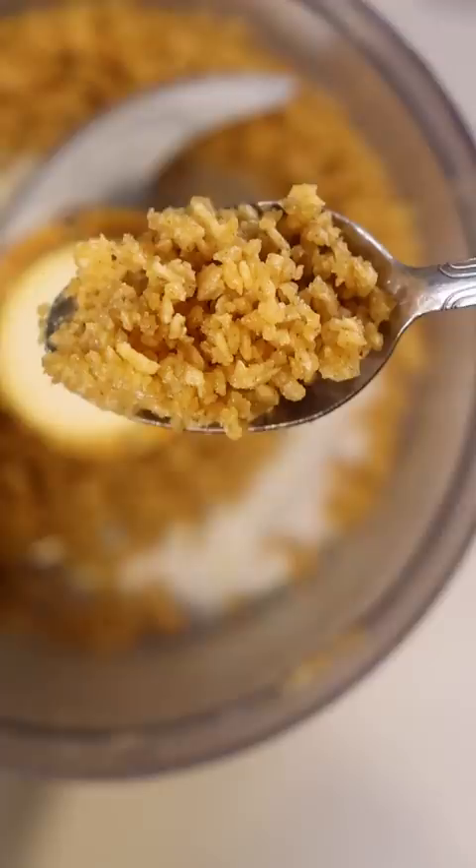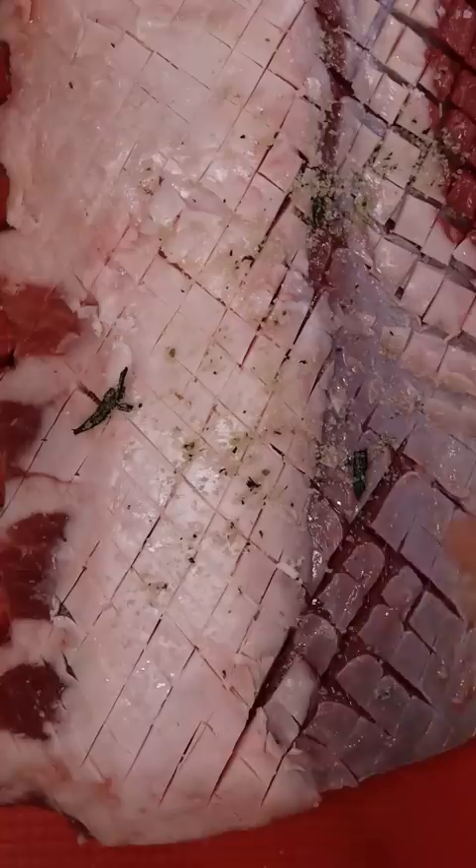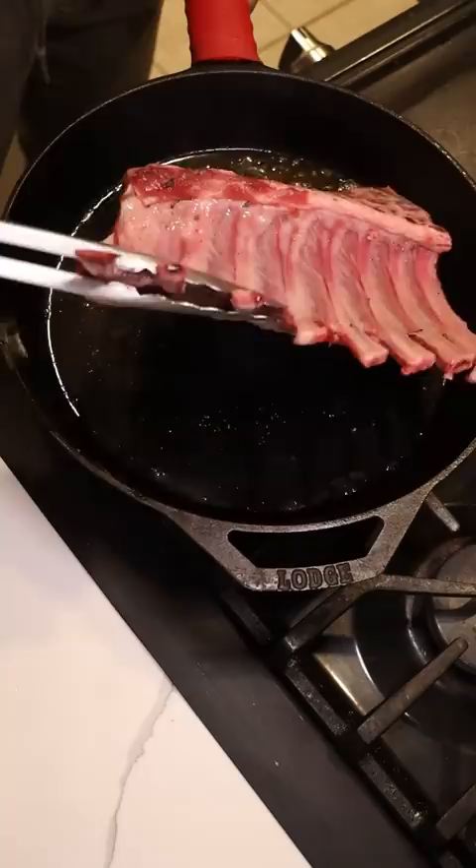Then with my rack of lamb I scored it in a crisscross motion and added rosemary salt — if you know, you know. I grabbed my cast iron skillet, cranked it up to high and got all sides nice and golden brown.